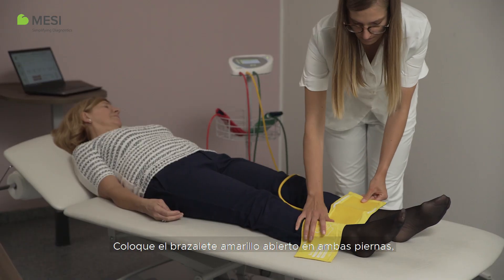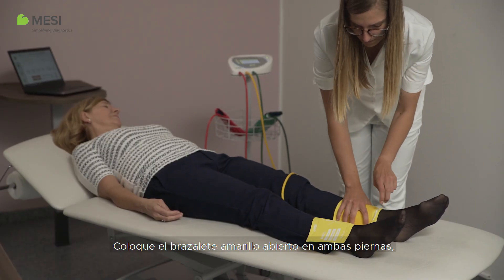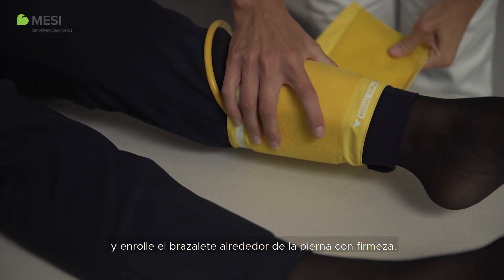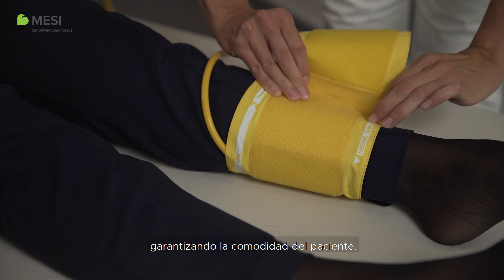Place the open yellow cuff across both legs, align the arrow indicator with the medial ankle, and wrap the cuff around the leg tightly whilst still ensuring patient comfort.